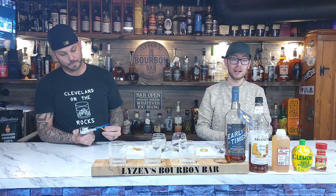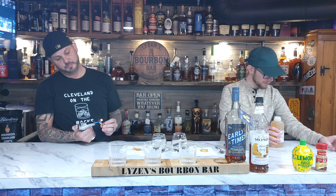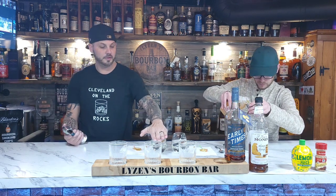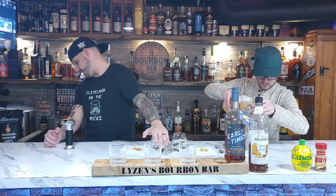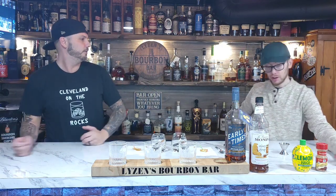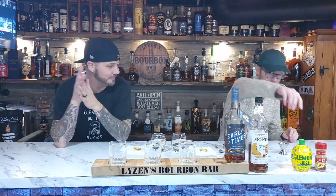Next we're going to go with four ounces of apple cider, because we need some apple cider in our lives. The burnt cinnamon - this seems like one of my better ideas. Now it's totally on fire. The aroma down here smells like a beautiful cinnamon tree. That smells wonderful - very wonderful for the holidays.